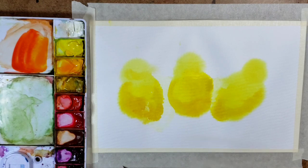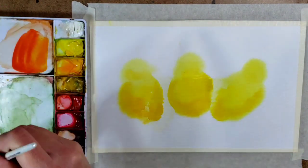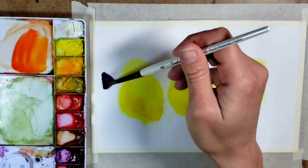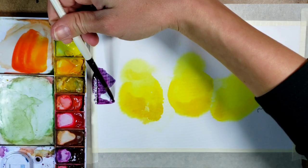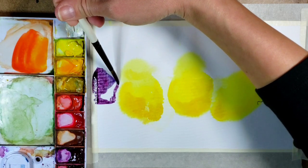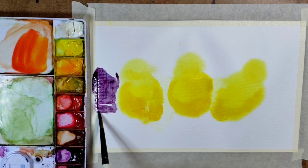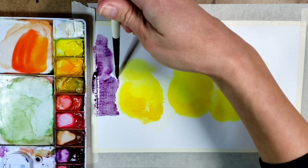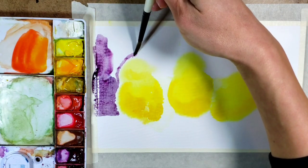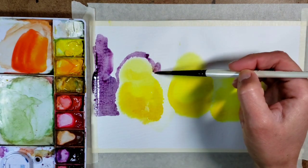Now that I've let my chicks dry completely to the touch — minus maybe a little bit of wet inside — I'm going to go ahead and work on the background. I'm choosing purple because purple and yellow are opposite on the color wheel, so they're called complementary colors. By using purple, that makes the yellow really pop. I'm not touching the yellow; I'm actually leaving a tiny bit of white around the edges as I work around them, then filling in the rest of the background with purple.